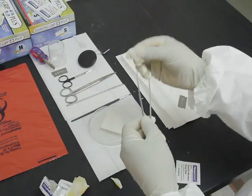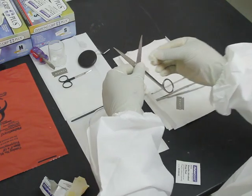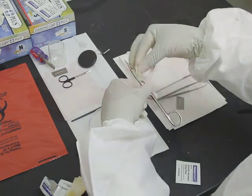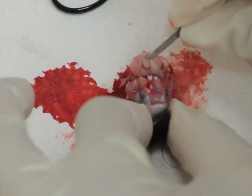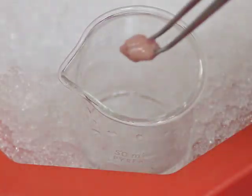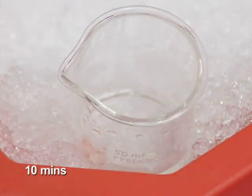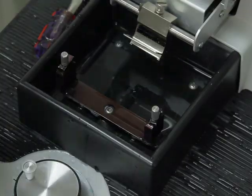Prepare a razor blade and the necessary tools required for dissection — such as forceps, spatula, and scissors — by wiping them with an alcohol pad. Then sacrifice a mouse by decapitation and quickly remove its brain. Place the brain in a beaker of ice-cold sucrose ACSF for approximately 10 minutes.